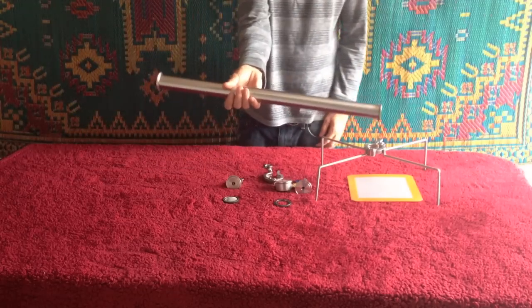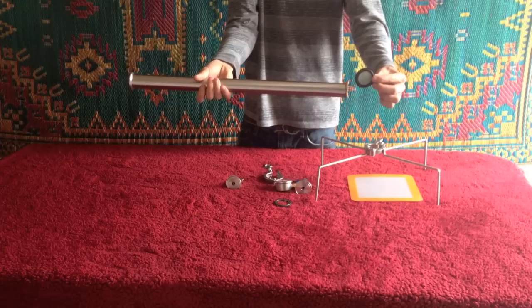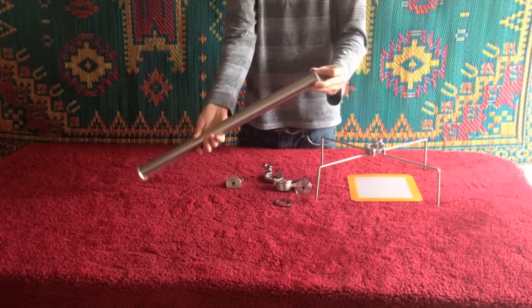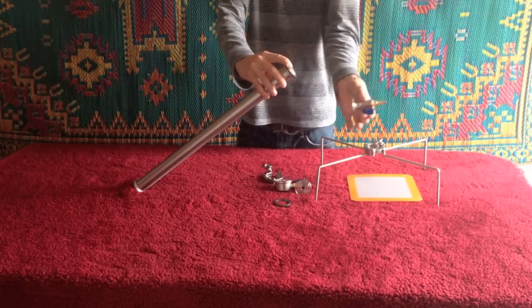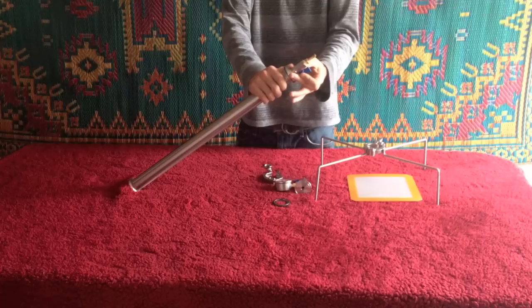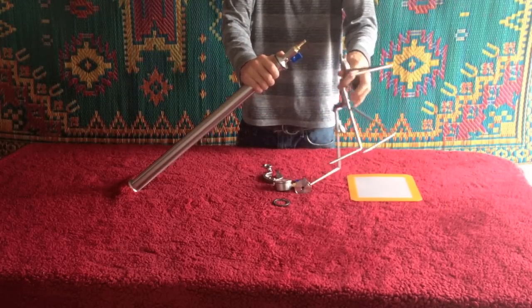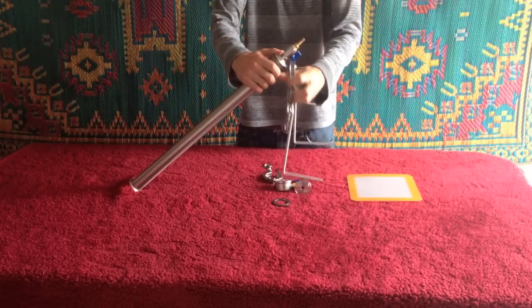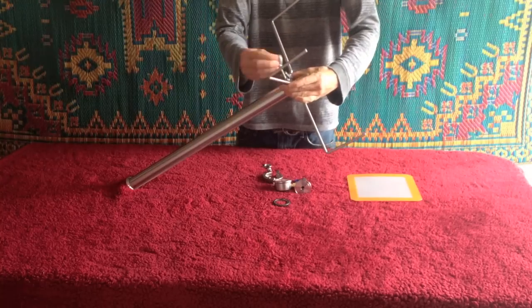You're going to take your extraction tube, take your tiny micron mesh screen, make sure it's flush. Next is your valve. Pick up your stand and tighten it. On this part you're going to want it nice and snug, not too tight to damage your equipment, but tight enough where there's no leaks.